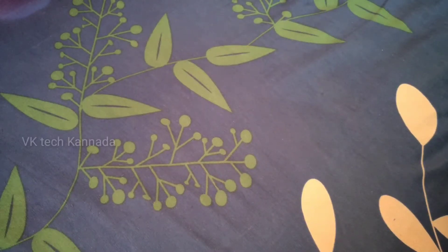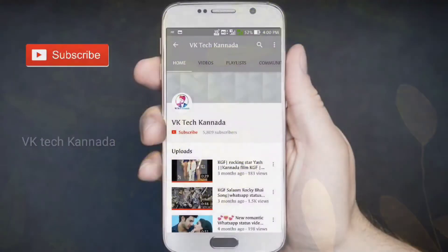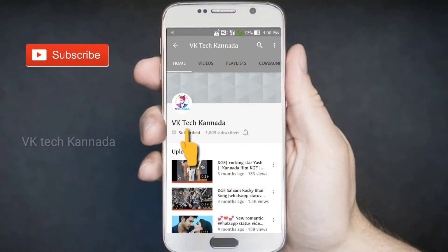Hi! Namaskar friends! You are going to start the VK Tech Karana channel. Subscribe to the VK Tech Karana channel and click the bell for all the notifications.